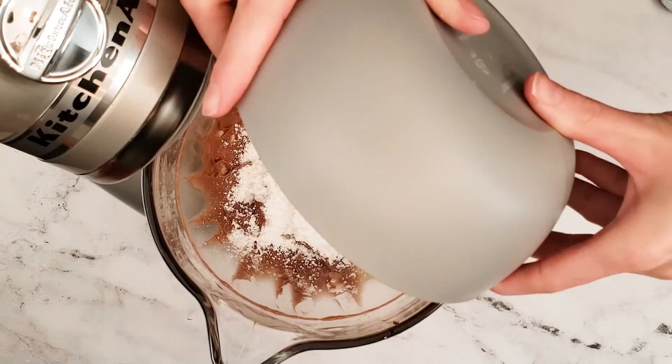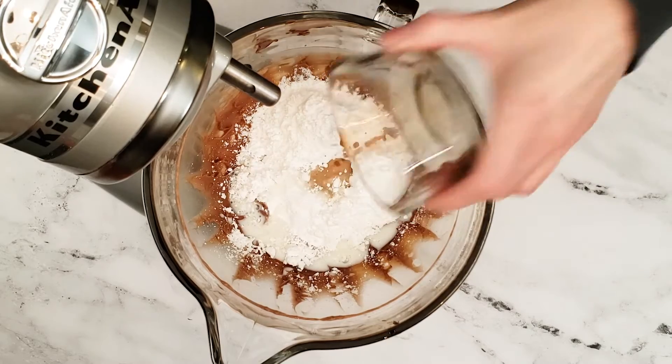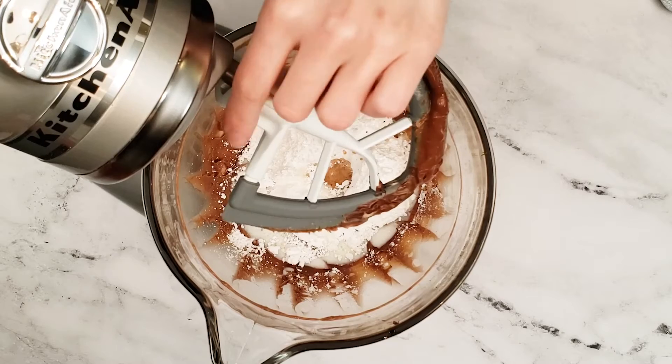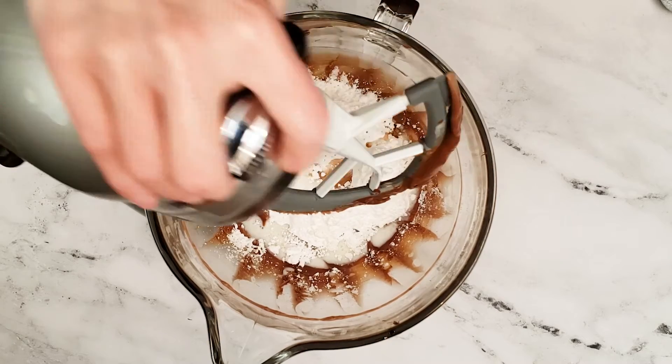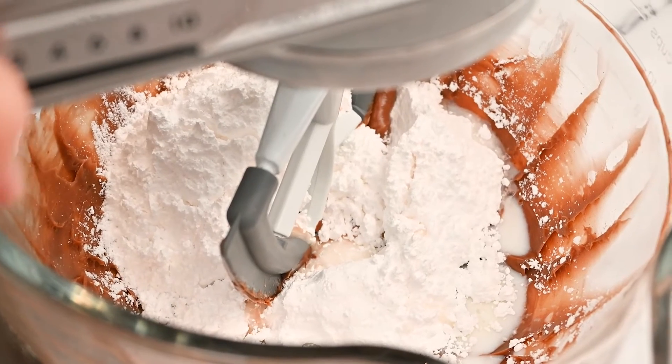Add in two cups of confectioner's sugar, milk, and vanilla extract. Continue mixing on a low speed until the confectioner's sugar is blended in.